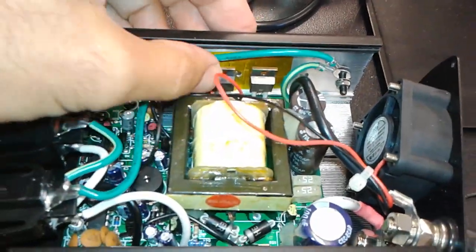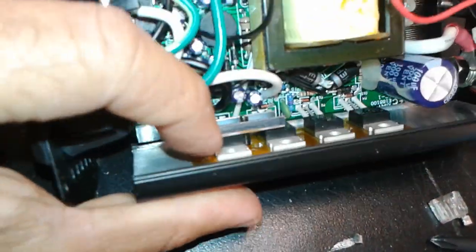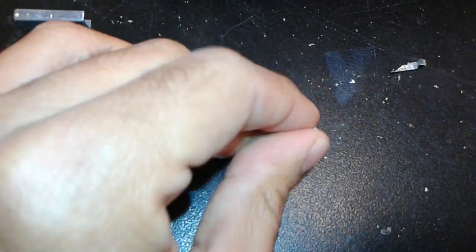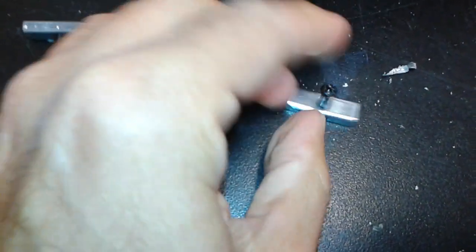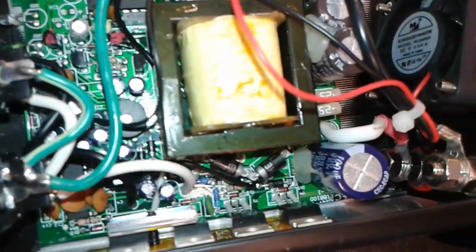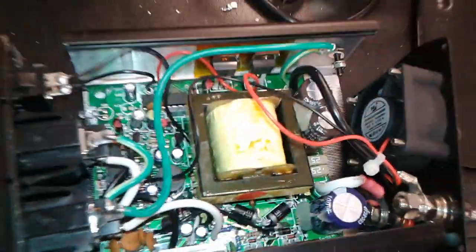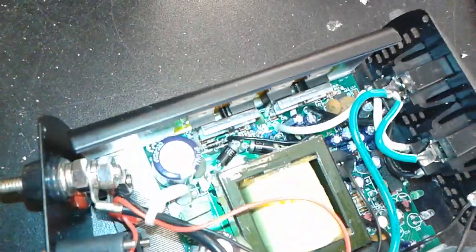Once you slide it in, grab the transistors and stick them to the walls on the side, which act as a heat sink. Those are mounted with little metal brackets and a screw. From the outside you put the screw, and from the inside you hold the little metal bracket and mount it on the side. You have to do that three times.